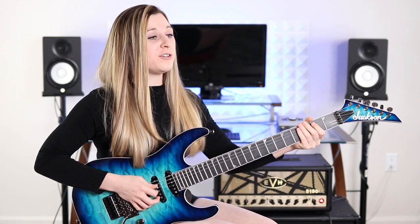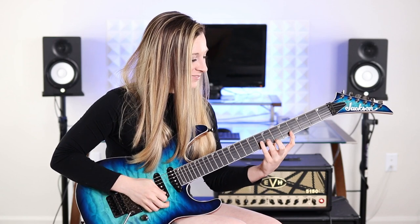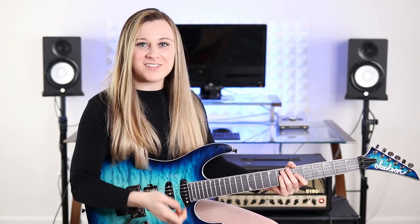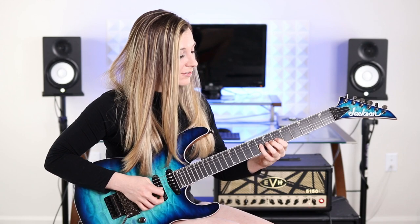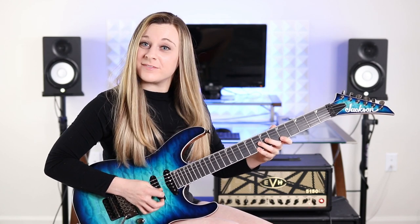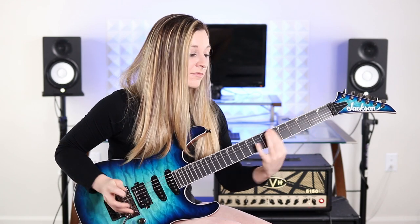Once we get to that last note, we're going to slide up with our index finger and play — you guessed it — D sharp fully diminished 7, which is derived from E harmonic minor. It kind of builds the tension. The frets are: on the A, 6 and 9; 7 on the D; 5 on the G; 8 on the G; 7 on the B; 5 on the high E; 8 on the high E. Remember you slid into that first note of this arpeggio.